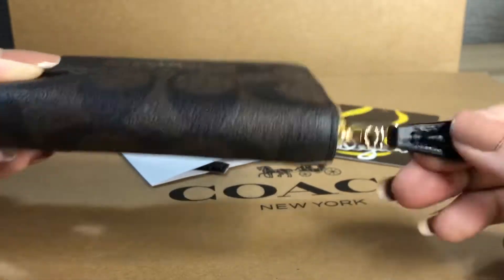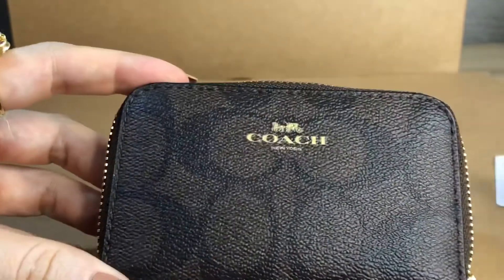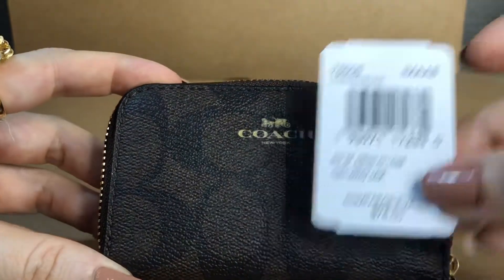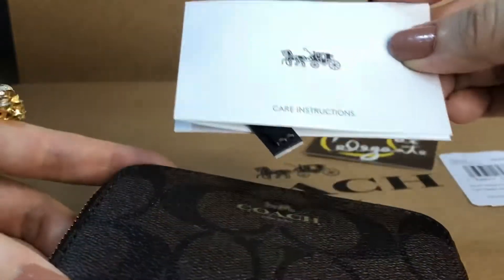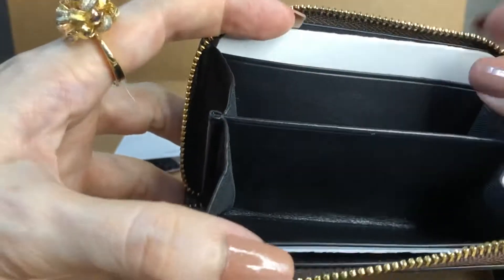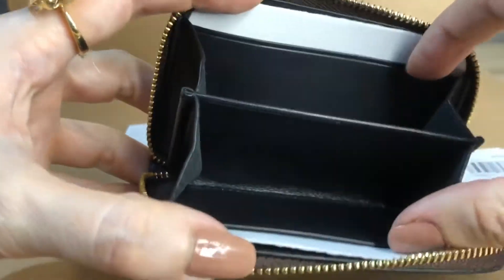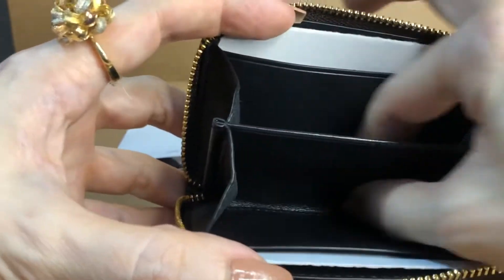It has a leather pull in black — this is the color black. It comes with a tag and this care card. So that's the front, back, and inside. It's made of leather and has two card slots and two compartments.